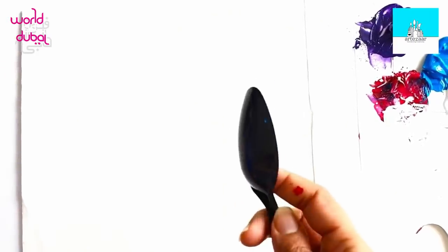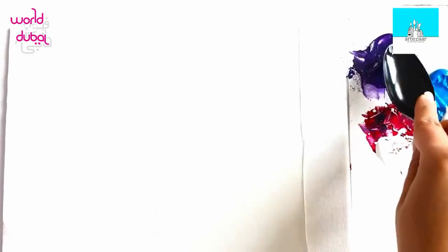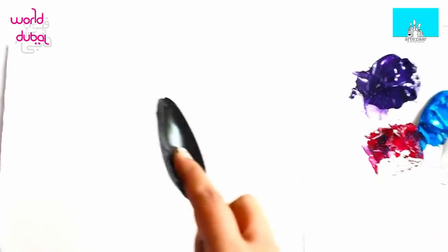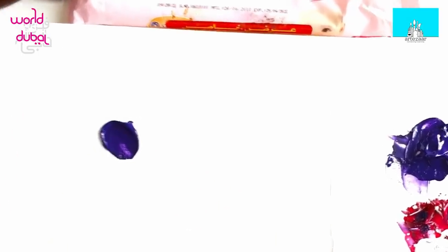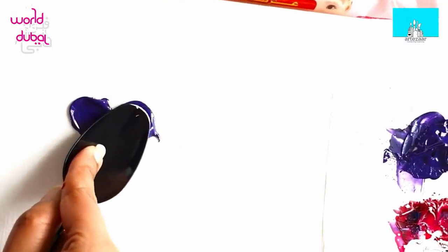Now I'm going to show you how to use the spoon. Dip a lot of it in paint — this is really good to make flowers. Place it and can you see? Beautiful petal — there you go!